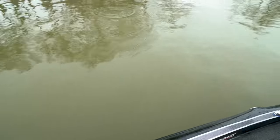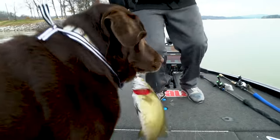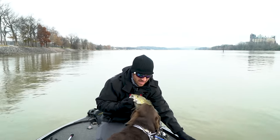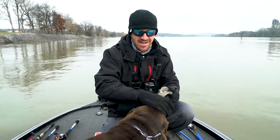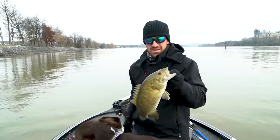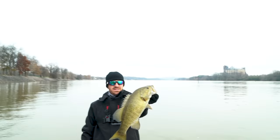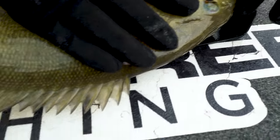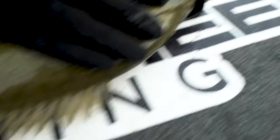That's a big guy. There we go, that's a little bit better one right there. Get out of here. There we go. That's definitely a keep. This is a cool picture, hopefully. Oh yeah — 18 and a half inches!